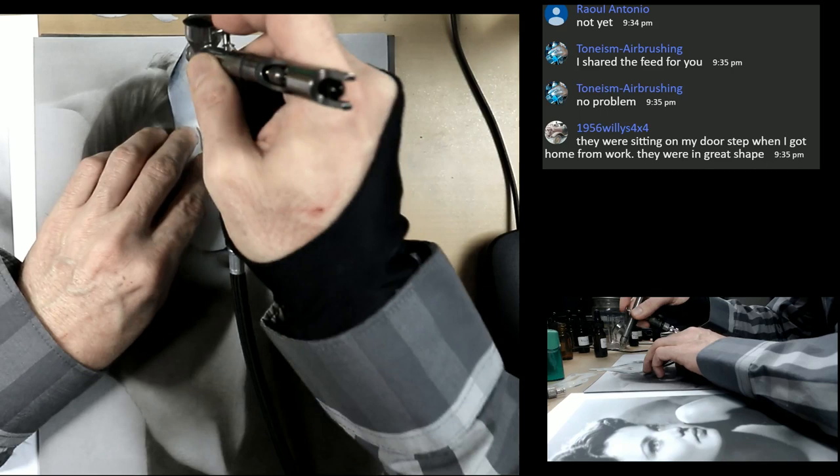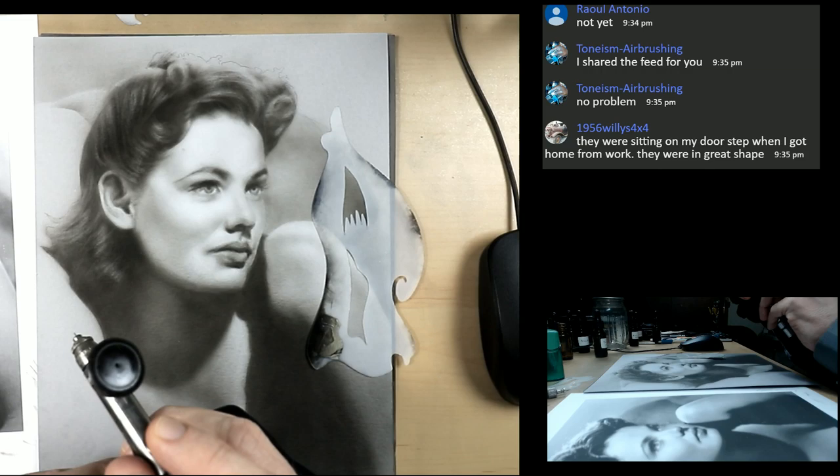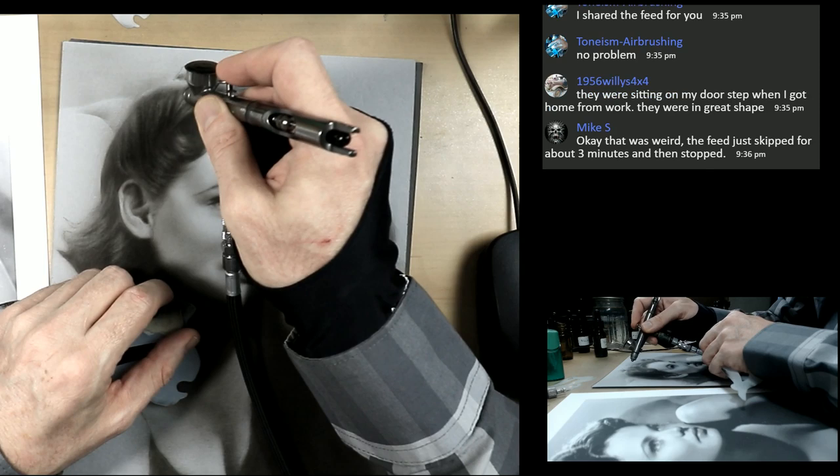I'm using my freehand shield here. You can go ahead and lower the air pressure and tweak it to what you like. I'm at 25 PSI, and then I'll lower it just a bit until I really feel I have the control I'm looking for.